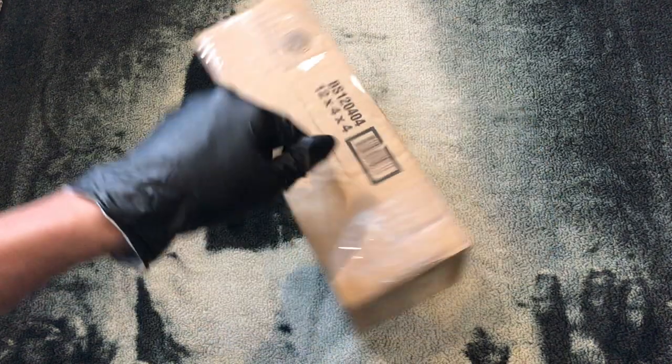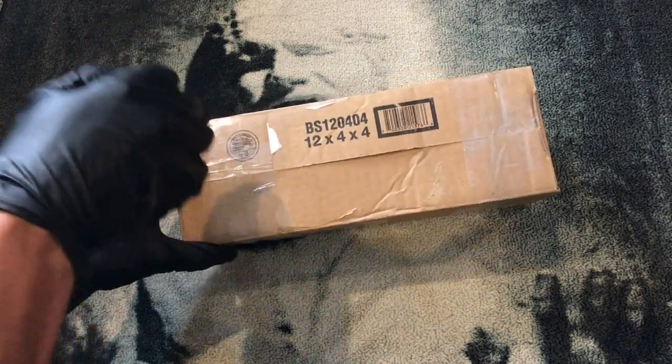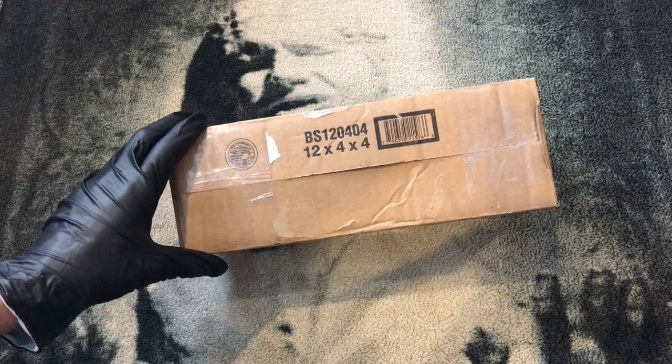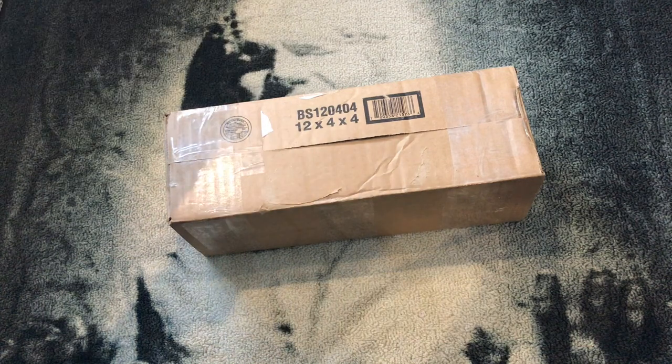All right guys, Halowax here back in my basement. Got a package here from Solos Hold - this is the Nerfworks Labs V2. I actually got mine a while ago and didn't do an unboxing, so this is a client of mine's and I asked him if I could do an unboxing and a little review and he said sure.